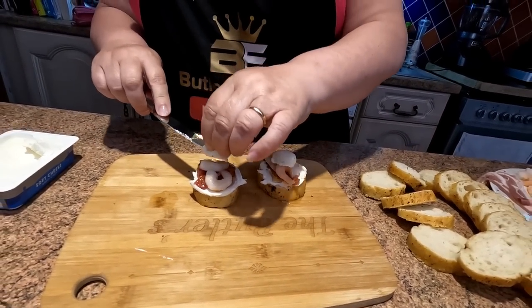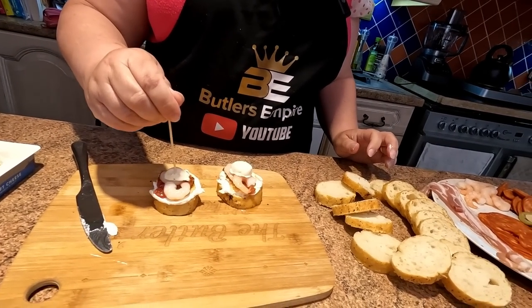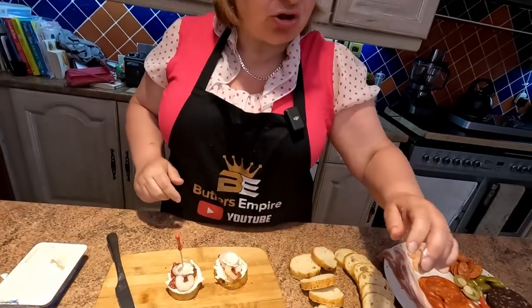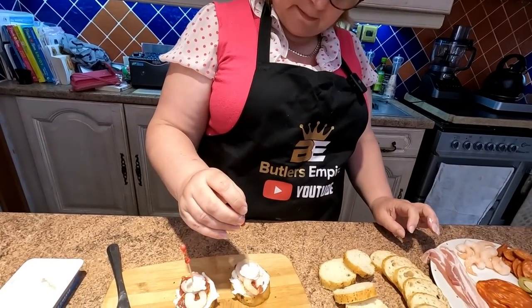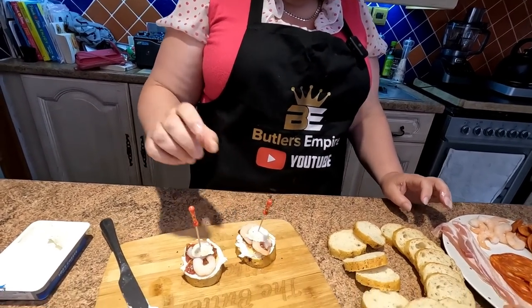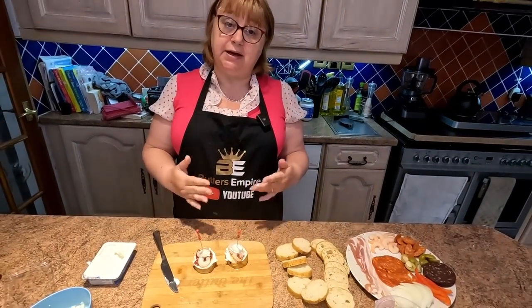Don't forget your little pinchos stick — and they will be available in the description below. These are the actual sticks that they used out in Spain. So there you go — there's our first two created. These aren't going to be warmed up; these are to be eaten cold.